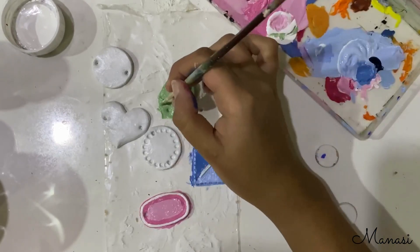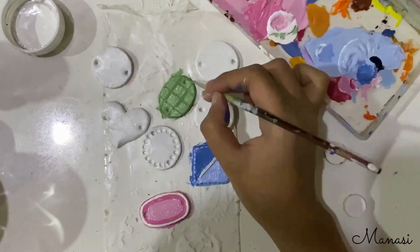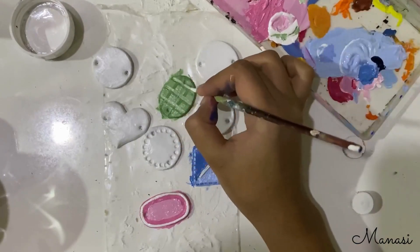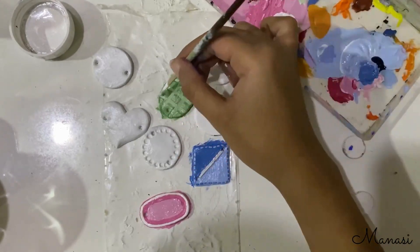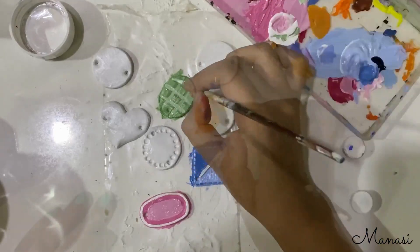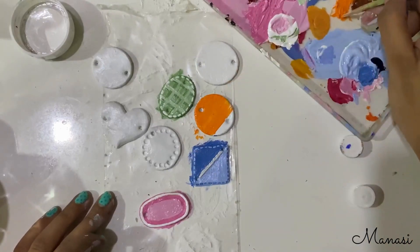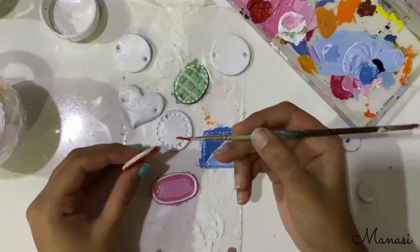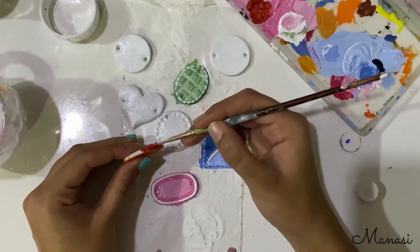I made a checked pattern to it using a darker shade followed by a lighter one. As you'll see, this really looks wonderful and aesthetic. Adding on orange to another rakhi, I made the border to it using red color.